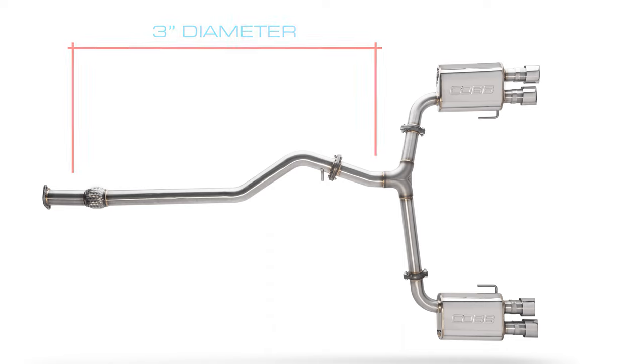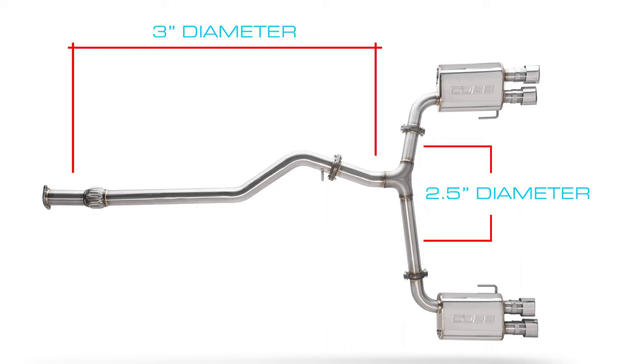The Cobb exhaust is a full 3 inches all the way from the first flange to the Y, and maintains a healthy 2.5 inches in both directions after the split.